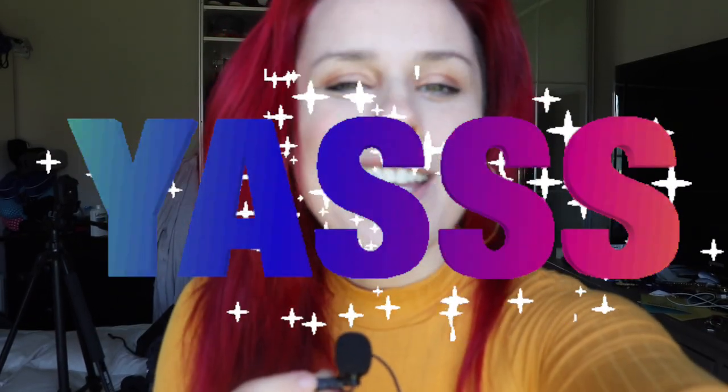Oh hey guys! It is officially day two of the CAB challenge. In case you forgot what CAB means, it is cardio, abs, and booty. My name is Nikki Pebbles and I am so excited that you are here today.